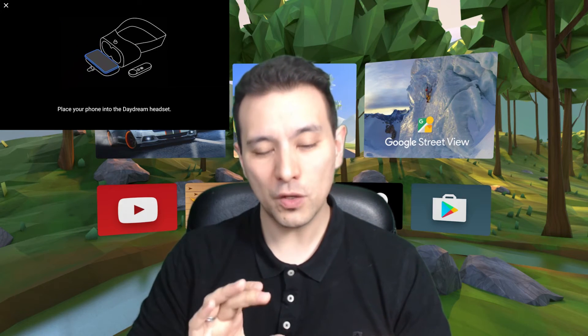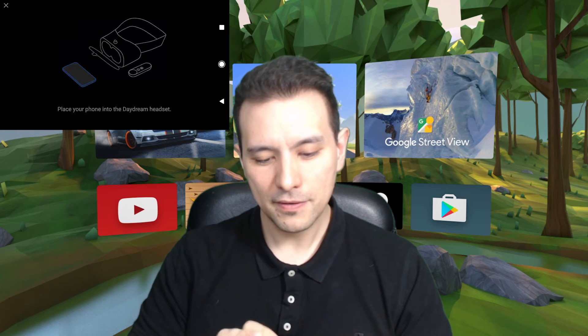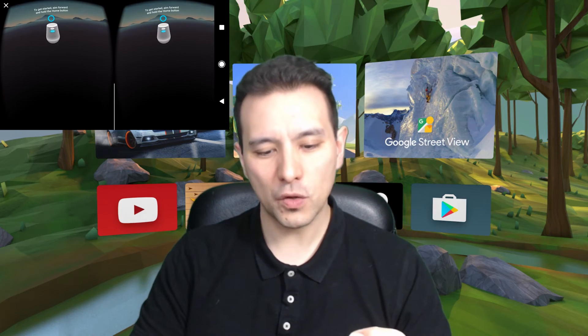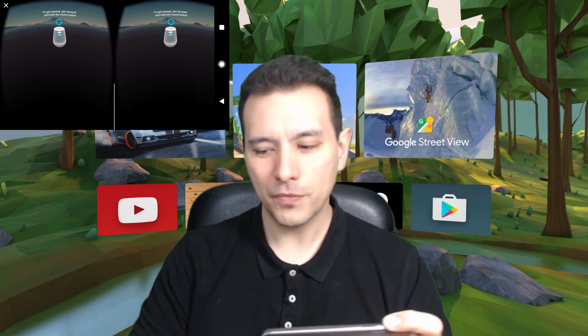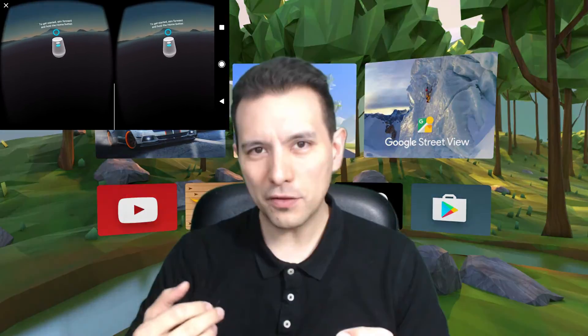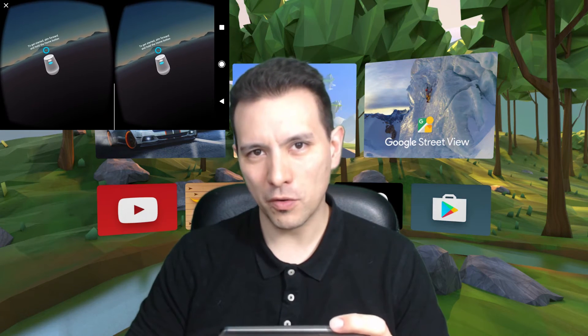Now you have the 'Place your phone into the Daydream headset' screen. What you have to do on this screen is tap a lot of times — probably 10 times — and then you will get to the screen where you pair your Bluetooth controller. Now you get to the screen where you have to pair your motion controller, and that's it already.